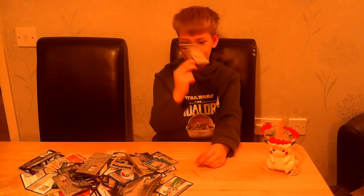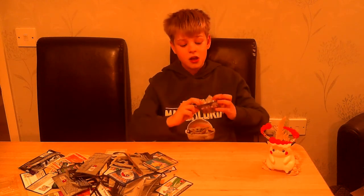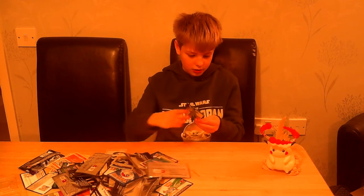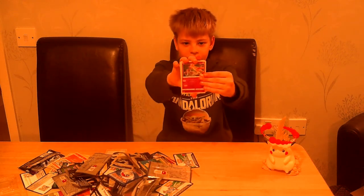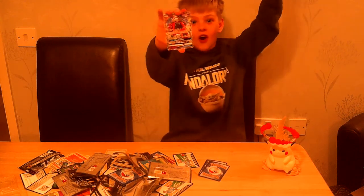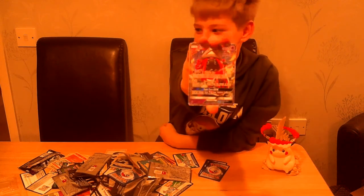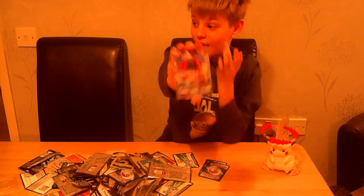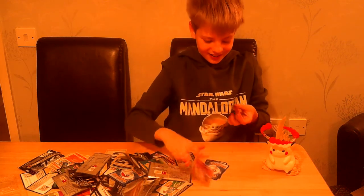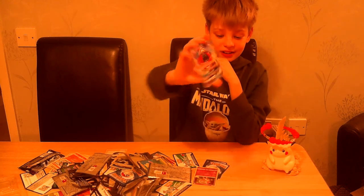We are on the last pack — we've pulled three classic collection cards. Hopefully we get a Venusaur, Mew, Charizard, or something good like the full art Reshiram. We have Zanius, Cosmog, Tapu Lele GX — one of the rarest cards in the set, about one in 200 odds, confirmed as the rarest card in the set. So we have Tapu Lele GX and Mew holo! Tapu Lele, let's go! I don't have this card either — this is insane, let's go!